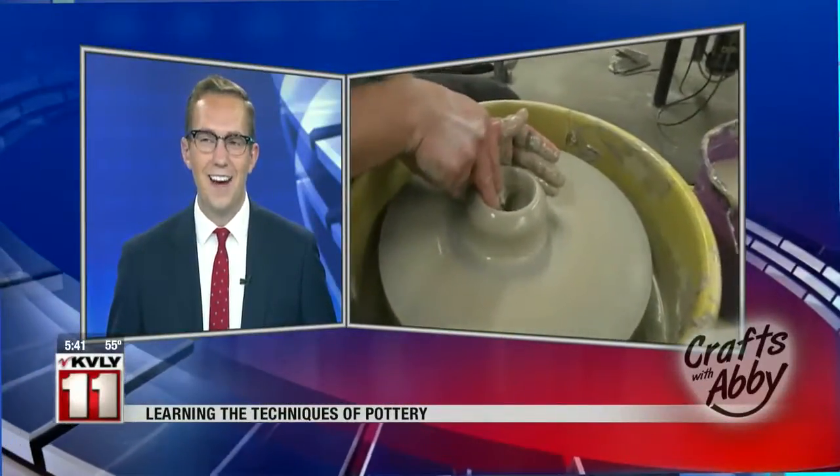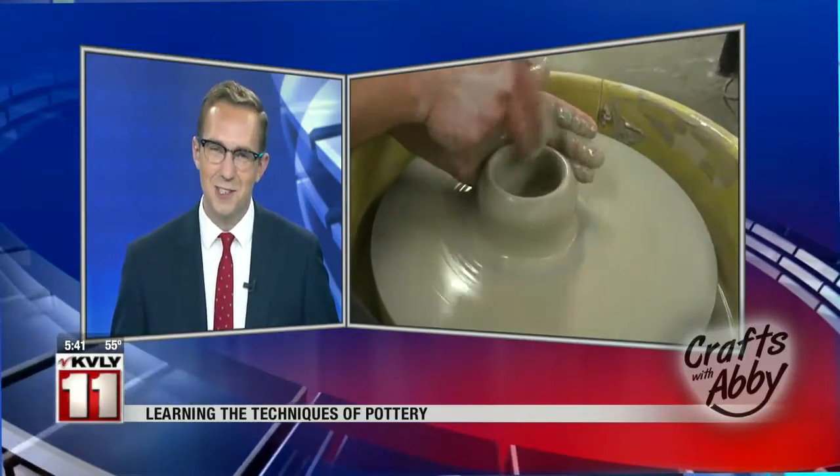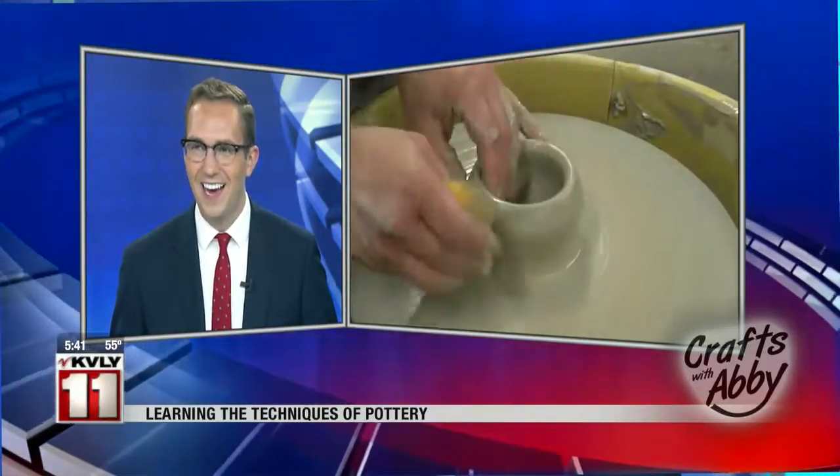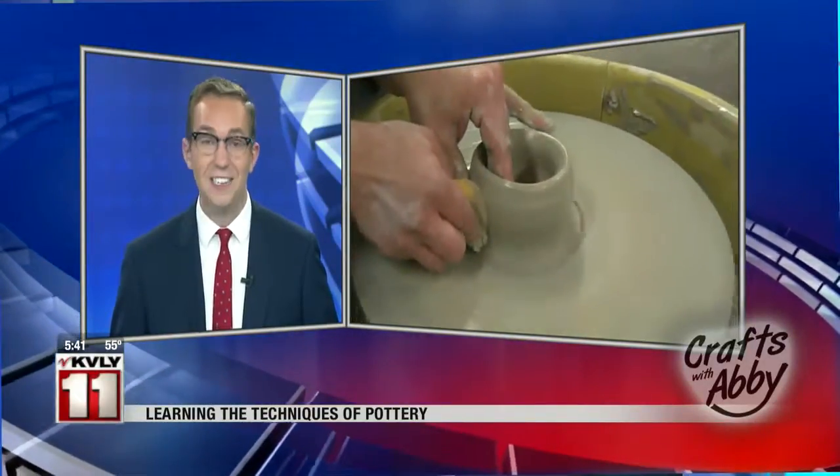A little crooked there, Abby, but I'm sure she'll figure it out as the day goes on. Abby Furchner reporting live — we're going to try to even it out as much as we can. We'll come back to you a little later, Abby.